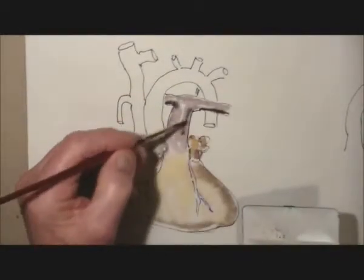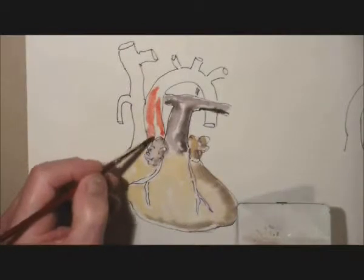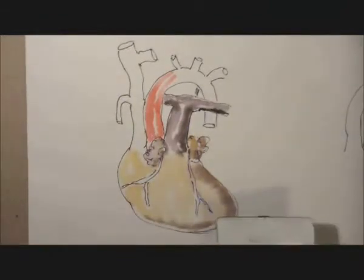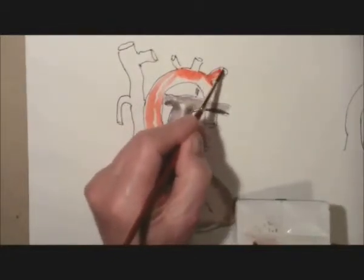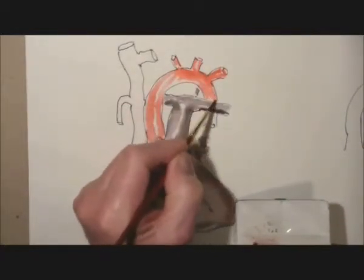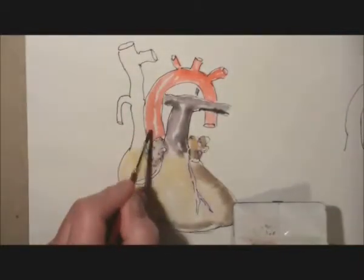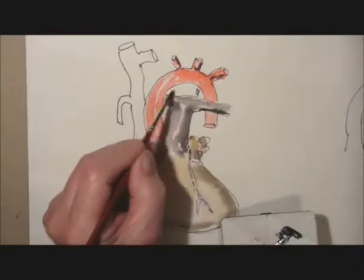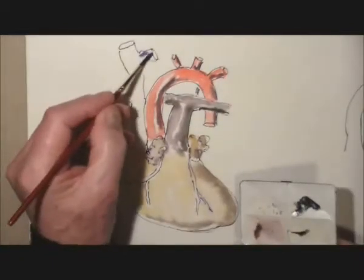Once again, the shadowing goes in to suggest that the light is coming from the left side. And then some colouring, leaving spaces for reflections on the aorta. We're leaving a little bit of light on those vessels to give them a rounded appearance. To give the branches and the aorta some shadow — the light coming from the left side, so we put the shadow on the opposite side.